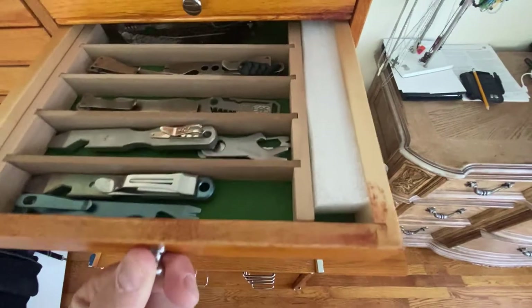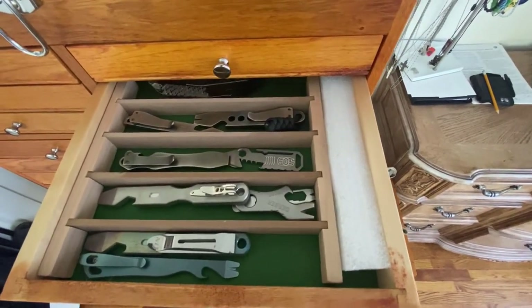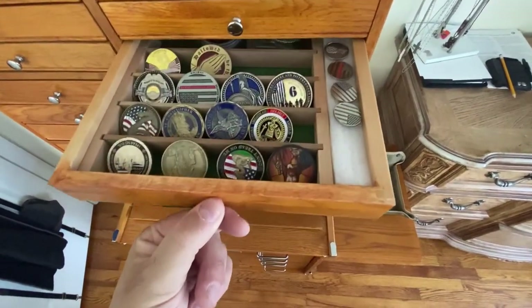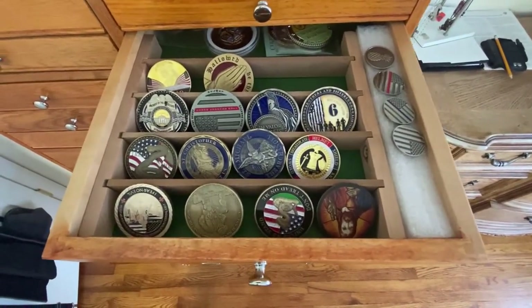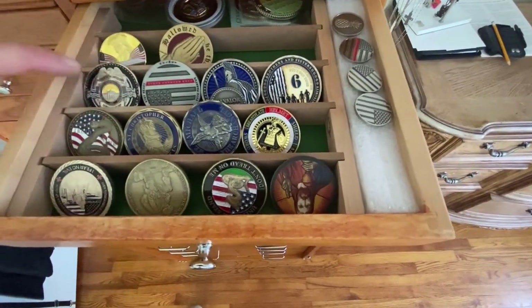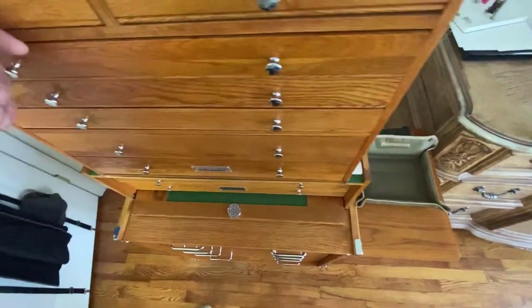On this side we have all of the pry bars and gadgets like that. Down here we have all of the EDC coins — I like to EDC on different days. Sometimes I support firemen, policemen, second amendment, some religious ones. So I have my whole mixture there.